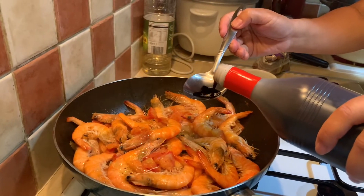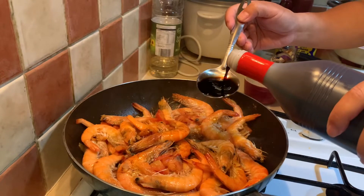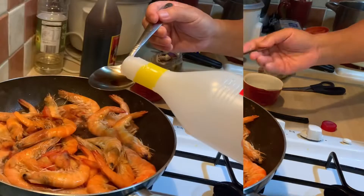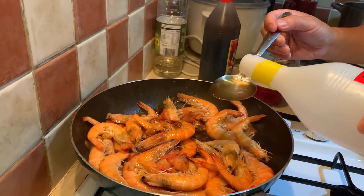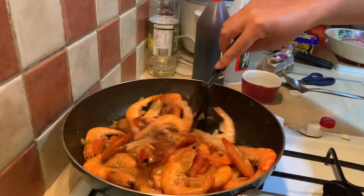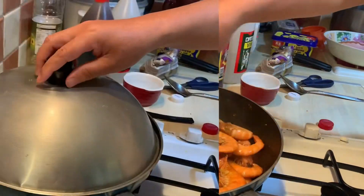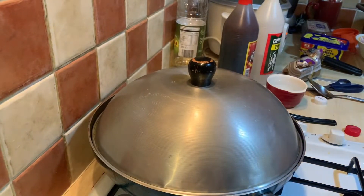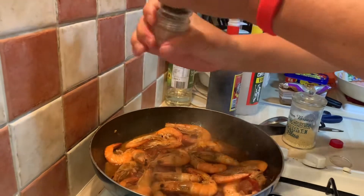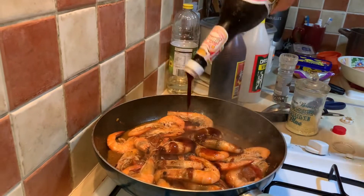We will add now our soy sauce, approximately one-fourth cup. Then we will add our vinegar, approximately two tablespoons. Then we will add our pepper — be generous with your pepper because it's so nice if there's loads of pepper. And then we're going to add our oyster sauce, approximately about three tablespoons.